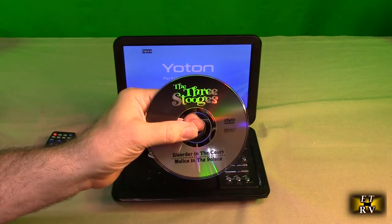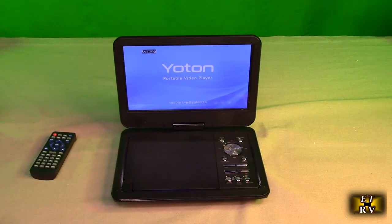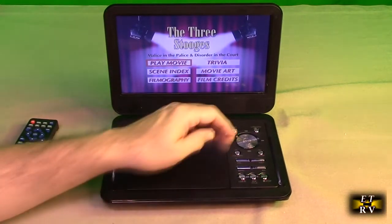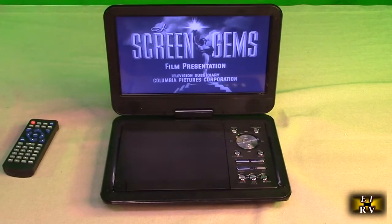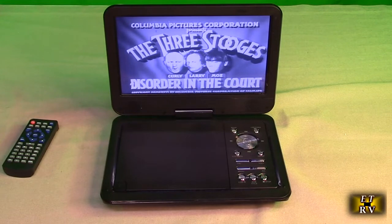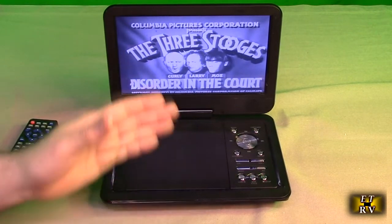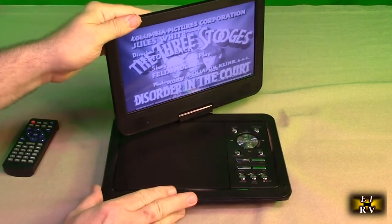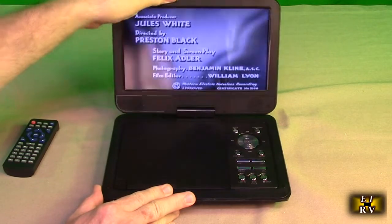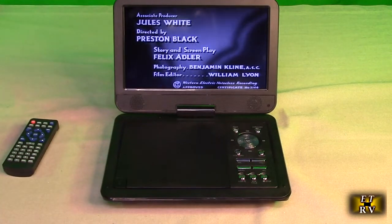Here's a Three Stooges DVD — great to entertain the kids in the back of the car with some comedy. Put that in, and up comes the full menu. Hit OK, play movie, and you get the classic black and white Three Stooges. Kids just love this — it keeps them entertained in the car. They can swivel the screen to any position and mount it on the headrest in the back.